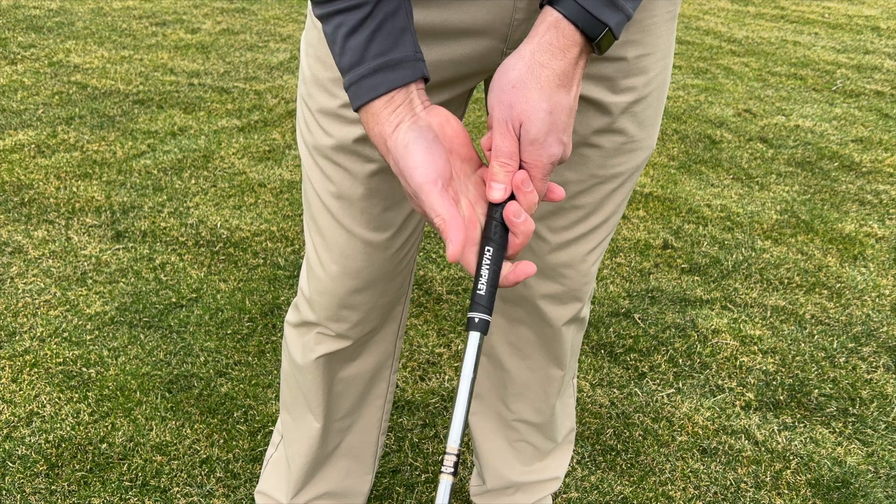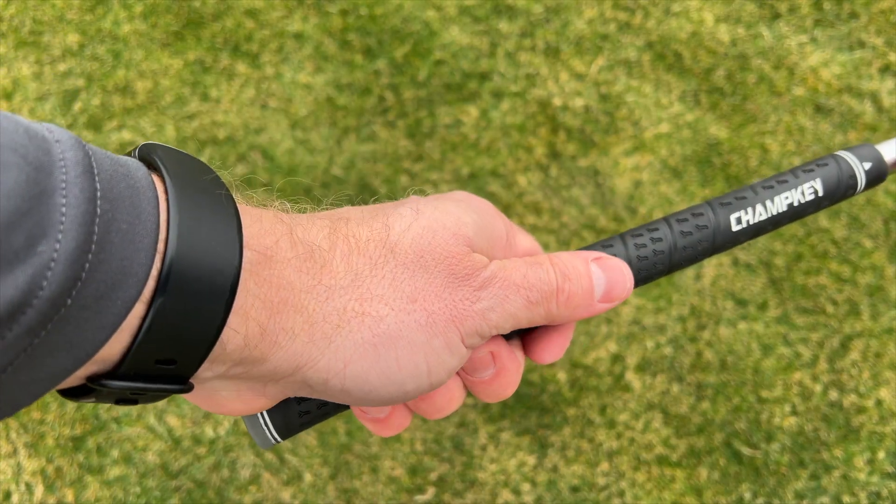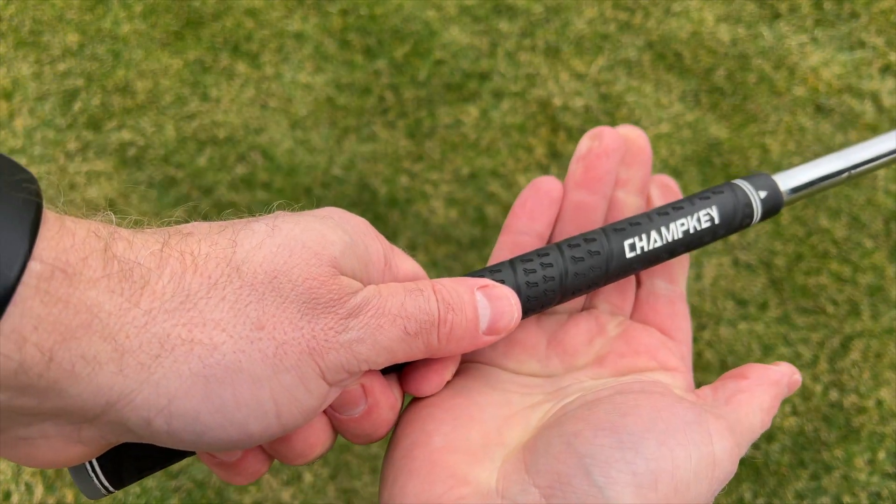Welcome to another Lessons with Lemon. Today is part two in my beginner series and we're going to be talking all about the grip. How do you grip the club? Where do you put your hands? How do you move your fingers? What's the best way to grip the club? That's what we're going to be discussing today.